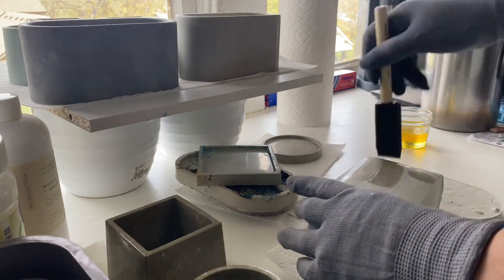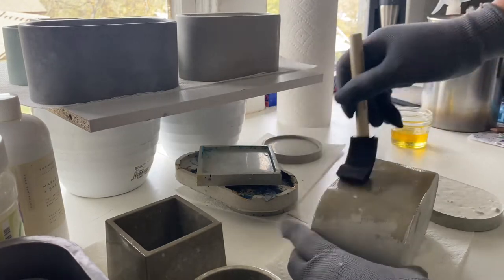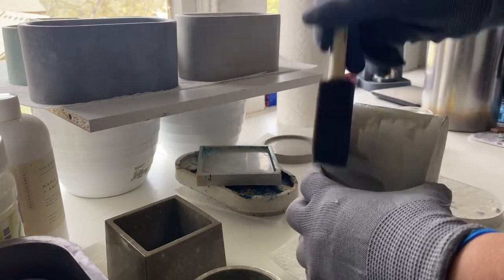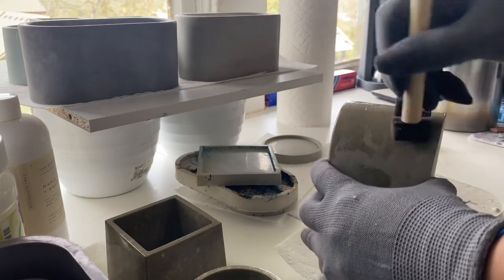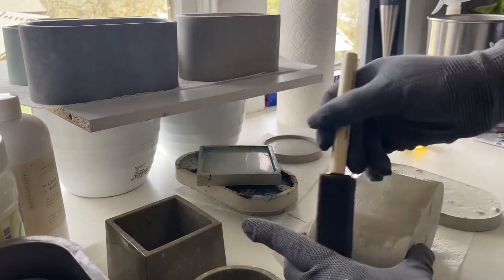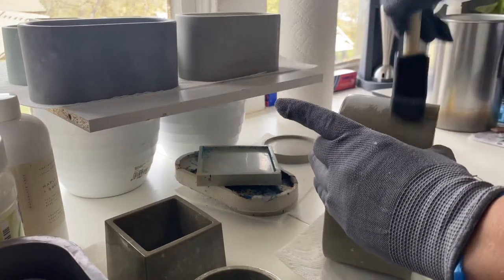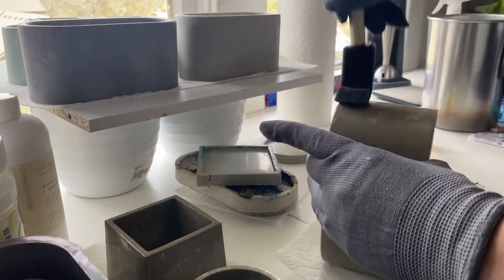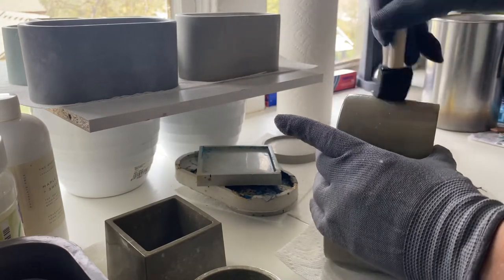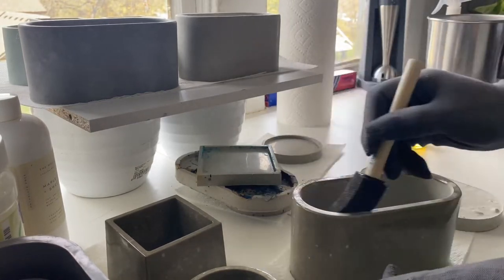For the oil application, I tried two different application methods — this is the first of the two. I started by using a foam brush and brushed it all the way on the outside, then brushed over the inside, and gave it 30 minutes to soak in. Some needed more time, so I waited until it was fully absorbed into the concrete and looked dry again, then did a second application — two total applications.